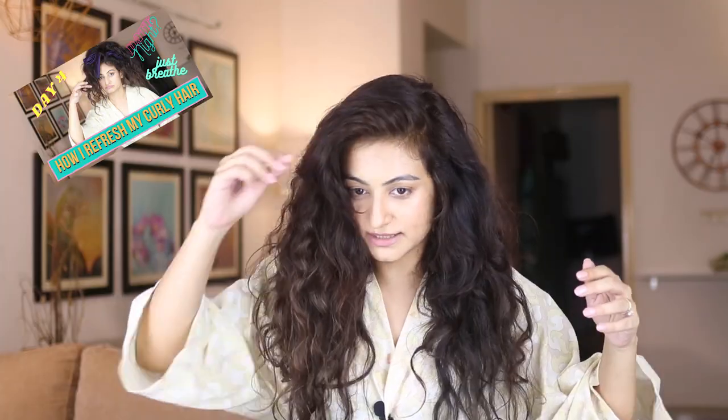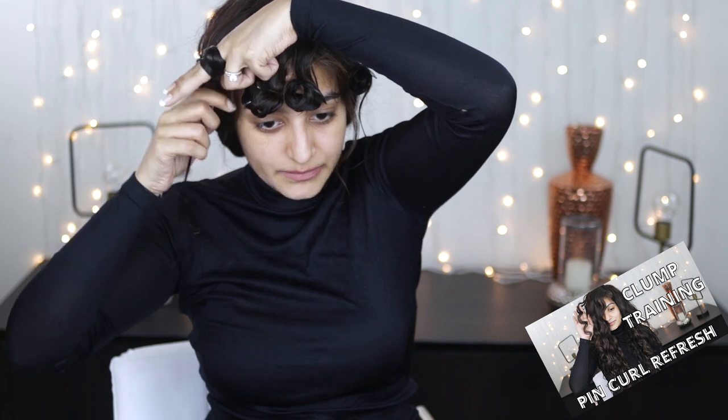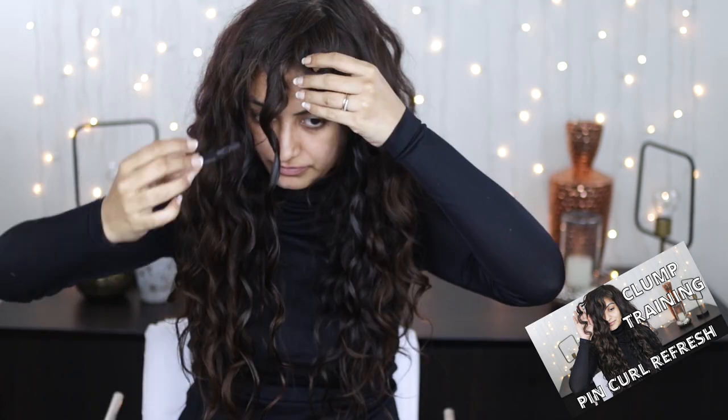On this channel, I already have a few refreshing technique videos that you can check out if you're interested. The first is a full refresh where I detangle my hair. I use a leave-in conditioner and a gel — I would recommend using a proper leave-in conditioner and a gel. I also have a video showing my pin curl refresh technique where I use a leave-in conditioner, a gel, and some clips. It is a very superficial refreshing technique where you just refresh a few curls on top and it completely transforms the look of your hair. This technique takes a bit of time to get the hang of.